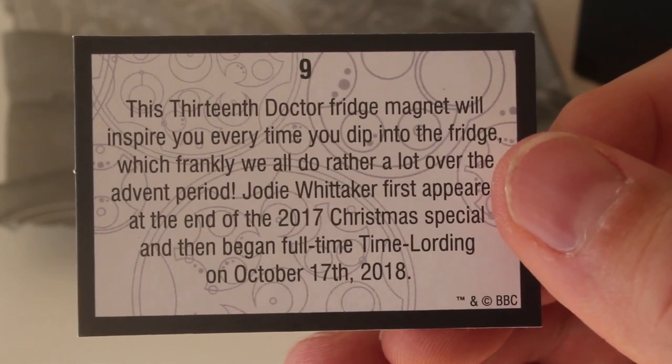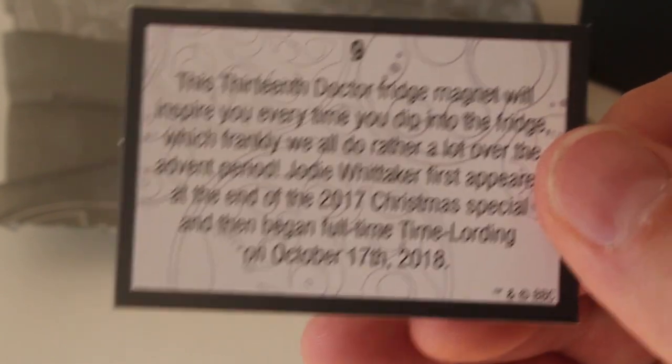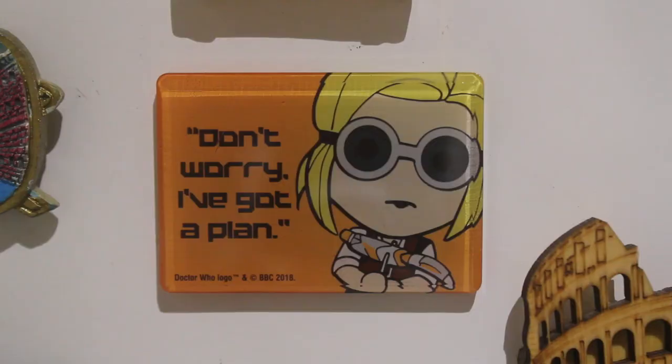Jodie Whittaker first appeared at the end of the 2017 Christmas special and then began full time time lording October 17th 2018. So just need to make a bit of room on the fridge. Ah there we go. Perfect.